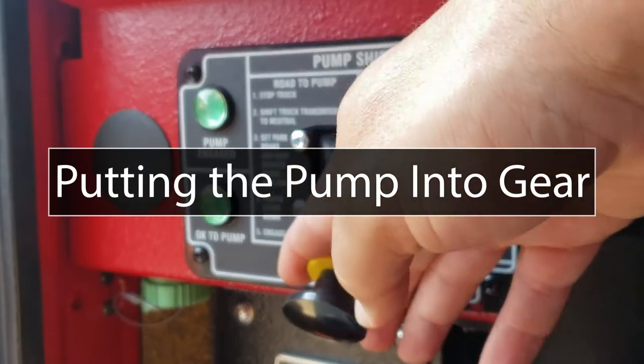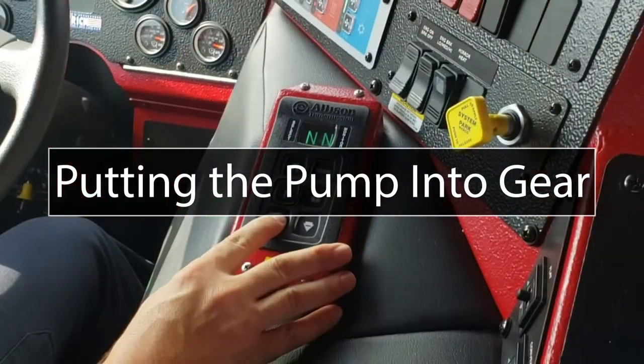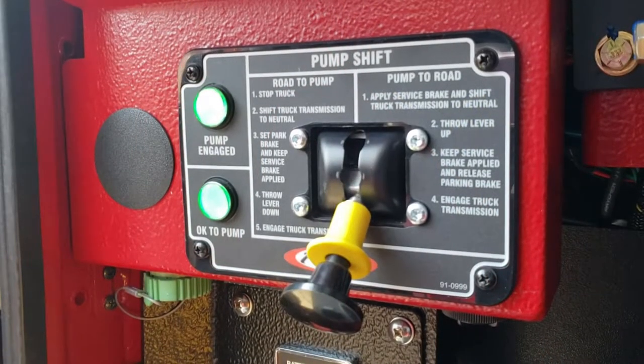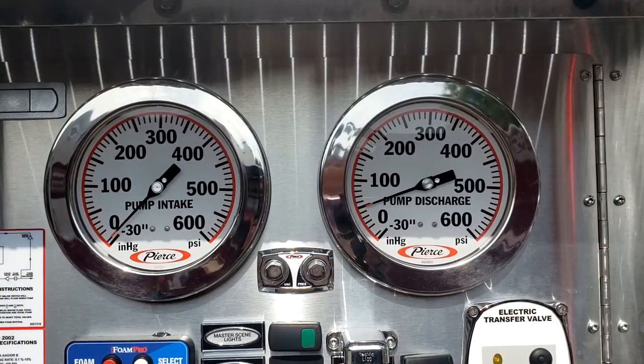When putting the engine into pump gear, each step should be done deliberately and purposefully. Rushing through these steps can cause the pump to fail to engage, costing valuable time.